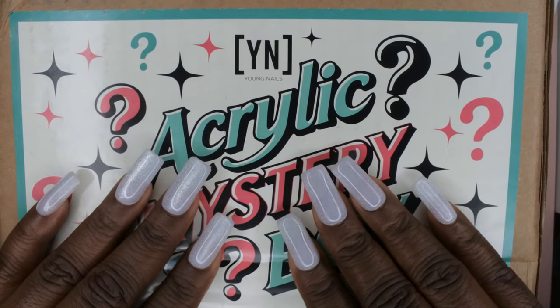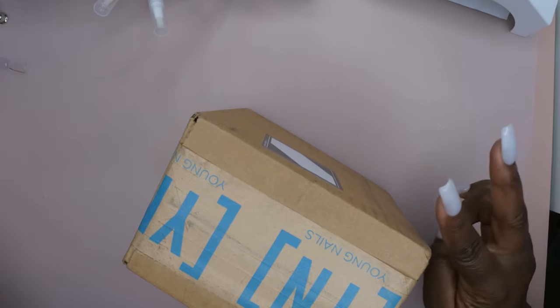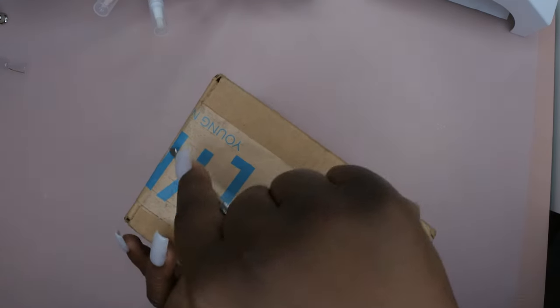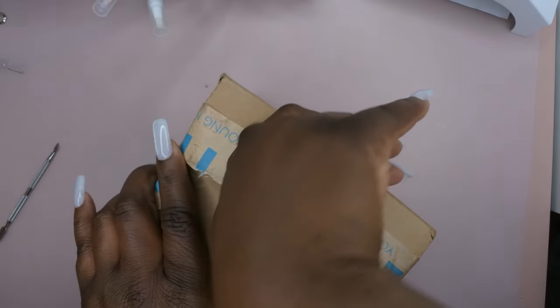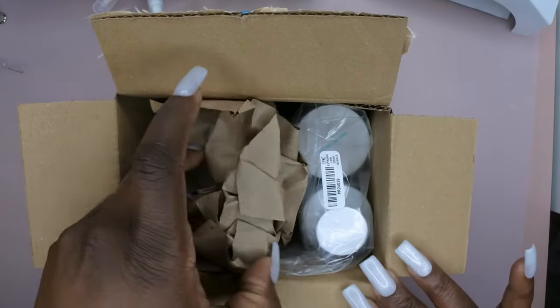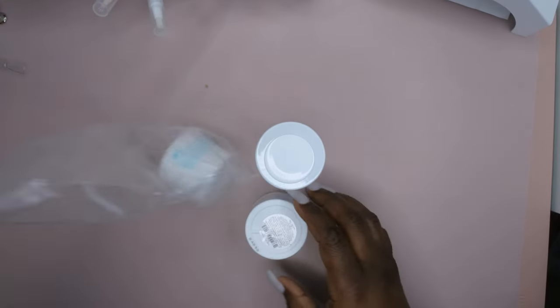Let's look at the low odor bundle first and then we'll see what's in the mystery box. This is the acrylic low odor system bundle — it's just two acrylics and the low odor monomer. I definitely wanted to try out the low odor system; I did get a trial version a few months ago and just wanted the bigger version. I love the Young Nail system — I use it in almost all my videos when I'm doing acrylic. I think this was like $26 or $29, under $30.